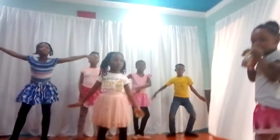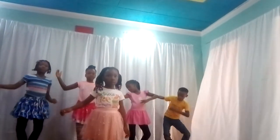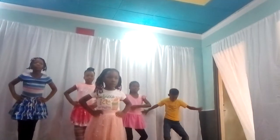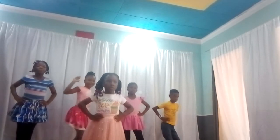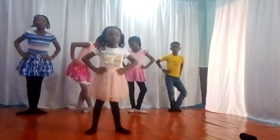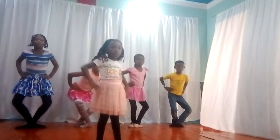And third position. Hold your waist, everyone — don't use your arms, just hold your waist. Hold your waist, Marvel, with your two arms. Hold your waist with your two arms. Come on, Tyranny, you can do that. And plié with your third position. Plié. Down to plié.